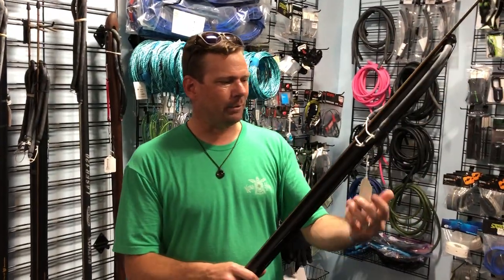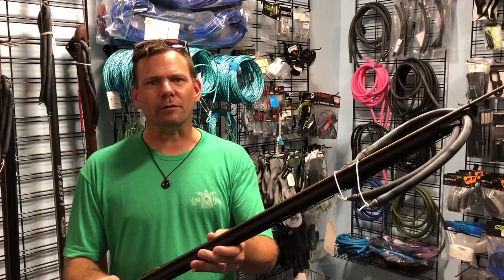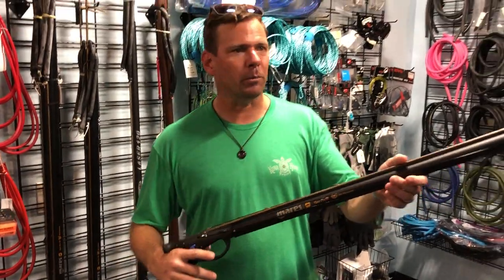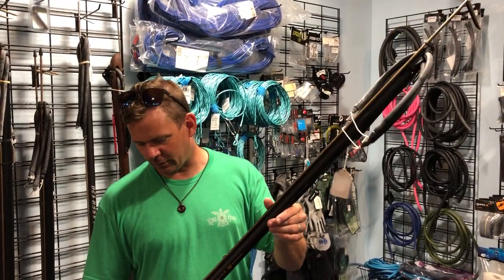Yeah, it's a great gun and the price point is awesome. It runs about $249 for a 90, and that's pretty good for an open muzzle gun. So if you're in the market for an open muzzle gun, come check out the Mares Viper Pro. They're a good pick.